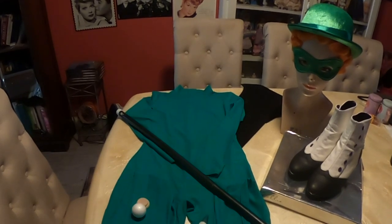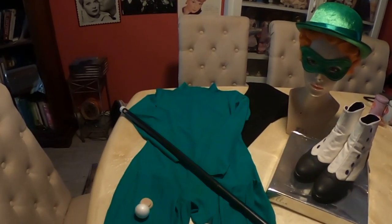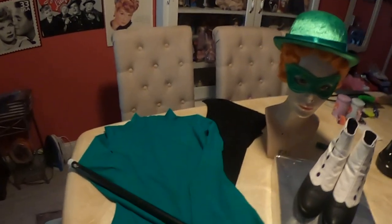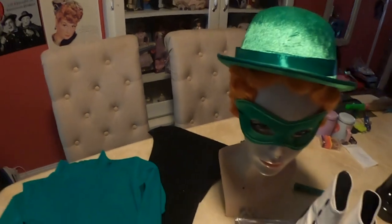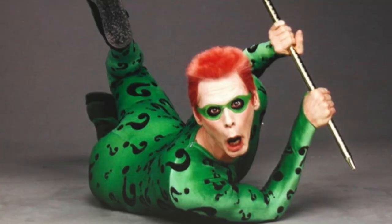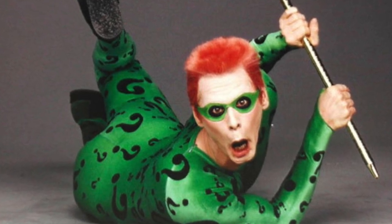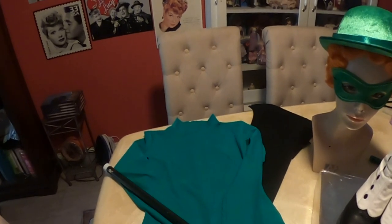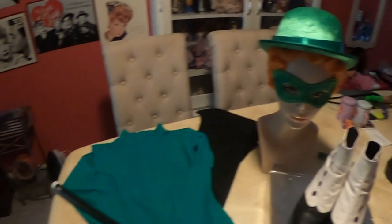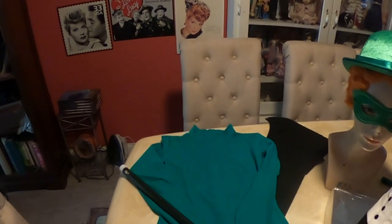The intent of this costume was to do a female version of the Riddler because I felt it really all centered around this orange wig that I had. I think that would be really cool. So I'm doing sort of the jumpsuit version from Batman Forever — Jim Carrey's bodysuit, but as a female. It's going to look really cool.